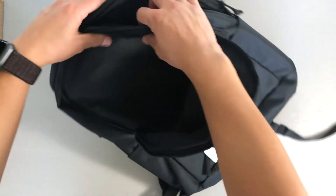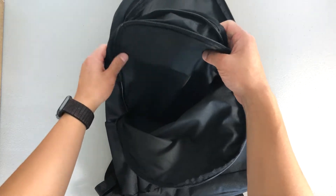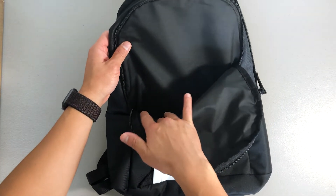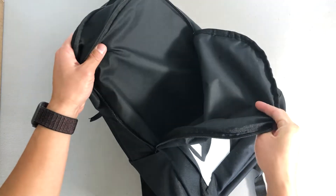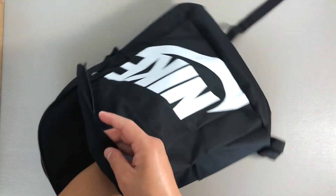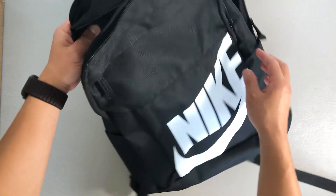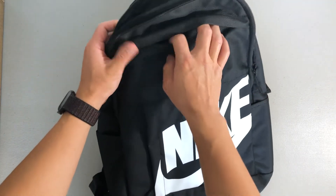However, there's not too much padding in that internal compartment, so if you're looking for a backpack with padding to support or protect your laptop, this wouldn't be the ideal choice. It's just smooth material, but it is a separate compartment if you do need that option.